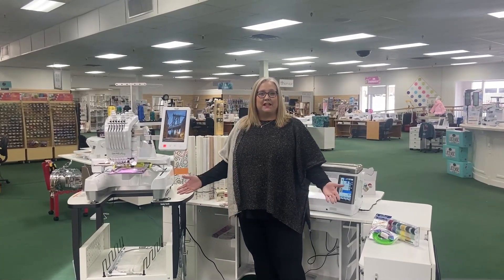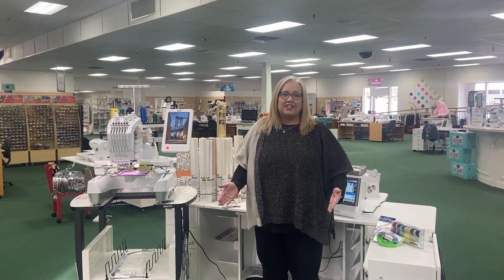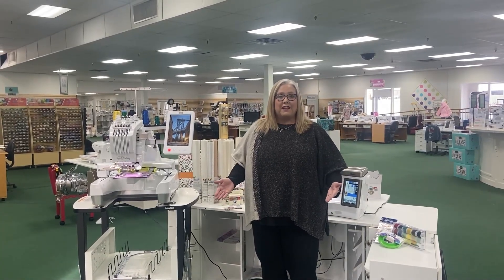Hi, this is Deanna and I'm at Be Sew In, our Tulsa, Oklahoma location, and I am so excited to share with you something that Baby Lock has announced for 2022.